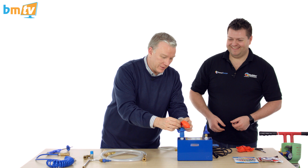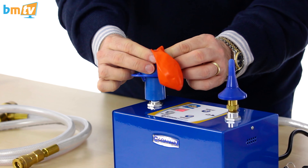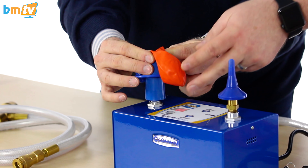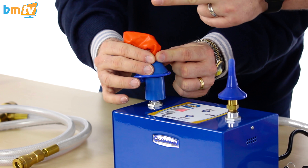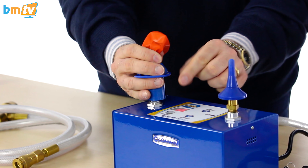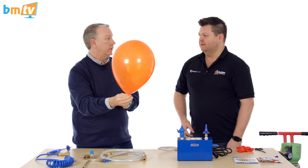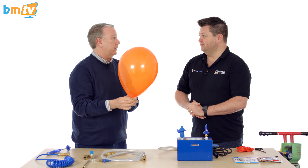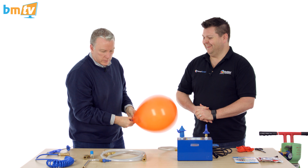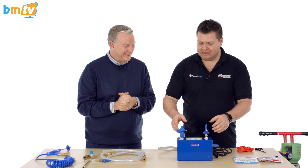So I just pull that down to about there. As long as you seal it with your fingers around the outside of the nozzle — the balloon's going to inflate and pop up, so if you hold it on one side it leaves you free to press the button on the other. I did it! Really easy, really simple to do.